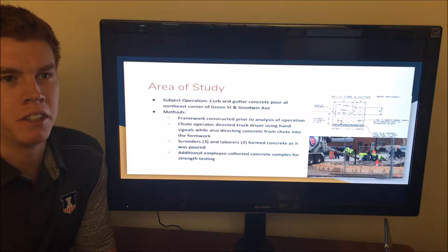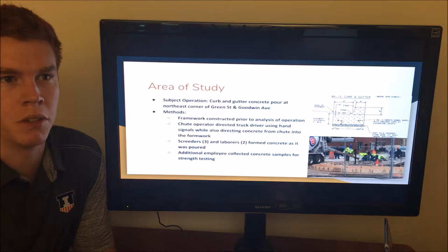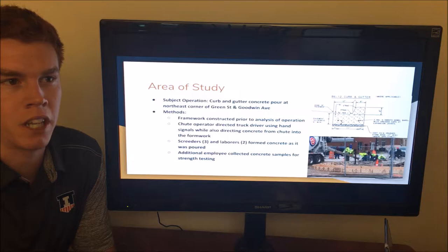The project was designated as project one of the much larger five-phase MCOR Improvement Project. It was funded through the Champaign-Urbana Mass Transit District, the Municipalities of Champaign and Urbana, and the University of Illinois. The overall objective was to accommodate the large number of pedestrian and bicycle traffic near Loomis Laboratory. The observed operation was the concrete pour for the gutter and curb of the northeast corner of Green Street and Goodwin Avenue. The cycle time was calculated only for the concrete pour itself, as formwork construction was completed prior to observation.